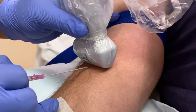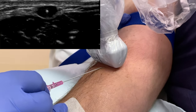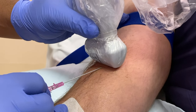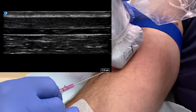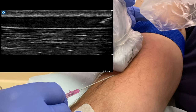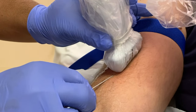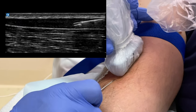Combining a transverse and longitudinal approach will improve your success rate. Wipe and insert the cannula through gel-free skin. Insert the needle in transverse view until you can visualize the needle tip. Slide the probe up to view the advancing tip. Turn the probe to a longitudinal view and confirm placement. Once satisfied, deploy the cannula over the needle and continue the procedure as normal.